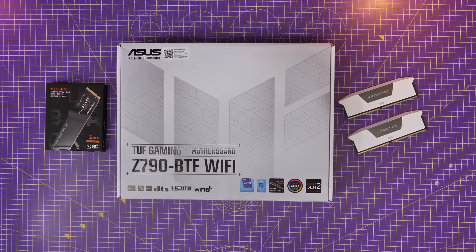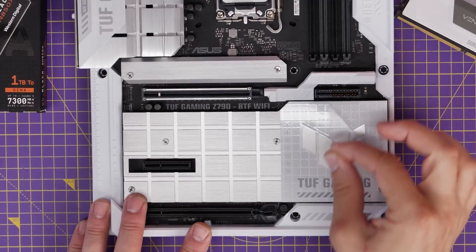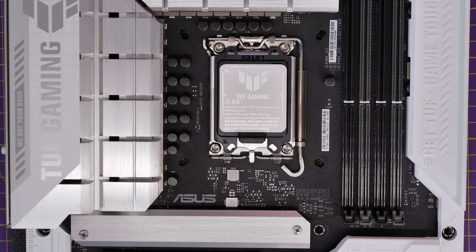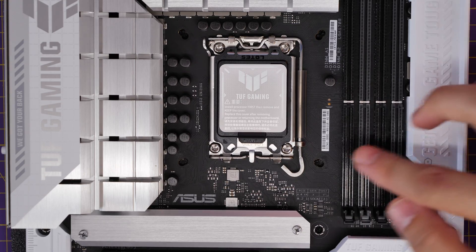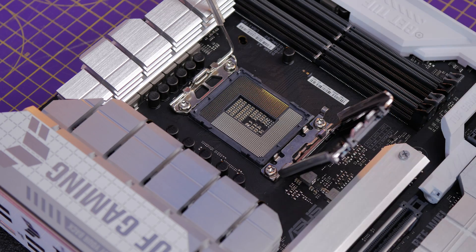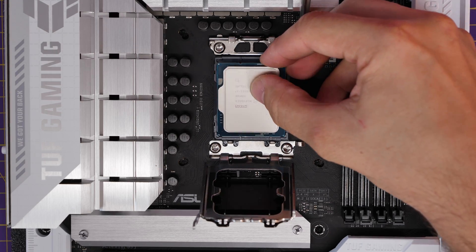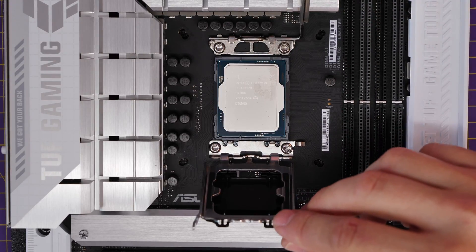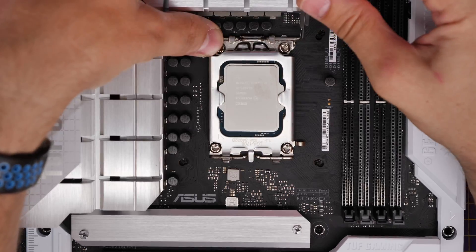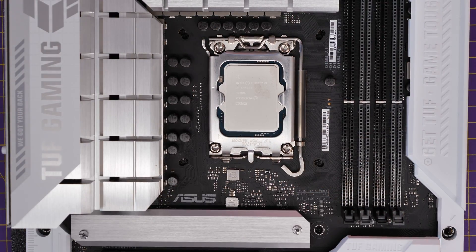Now we're going into the motherboard setup and installation. I'm using the RearConnect TUF Gaming BTF WiFi motherboard here, so we're going to prep that and make sure it's ready for the cooler. For the CPU installation, we lift the little lever, remove the latch, and then carefully seat the CPU into the socket. There are a couple of notches at the bottom which you can line up, then gently seat it in, taking care not to drop it. Then put that latch back over and the lever back down, and that's now secured.